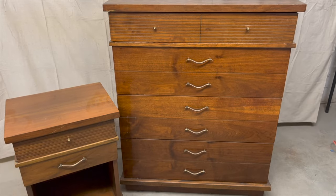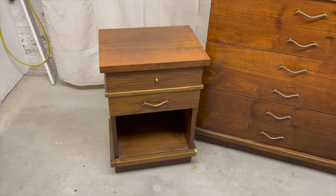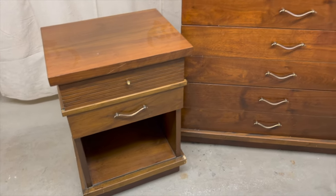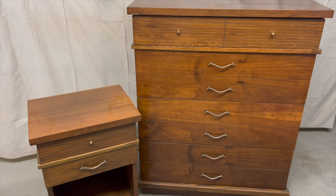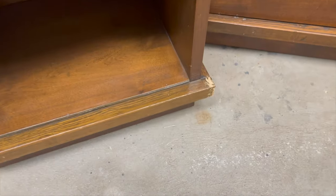For this video we're going to be flipping this beautiful mid-century modern dresser and nightstand that I found on Facebook Marketplace. When I saw this posted on Marketplace I immediately fell in love with the hardware. Structurally speaking it's pretty solid, and you can see that somebody made an attempt to refinish it, but unfortunately it does have some veneer missing.